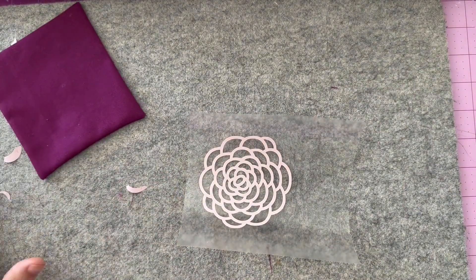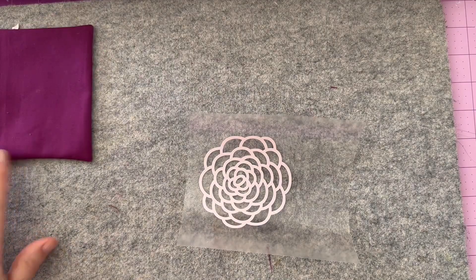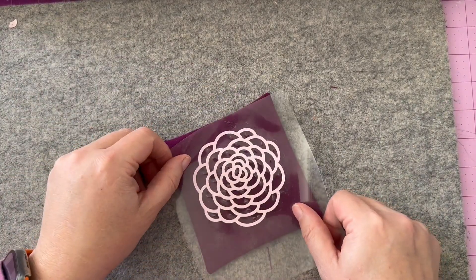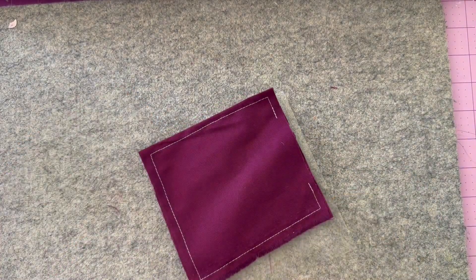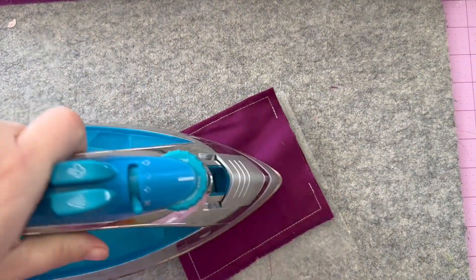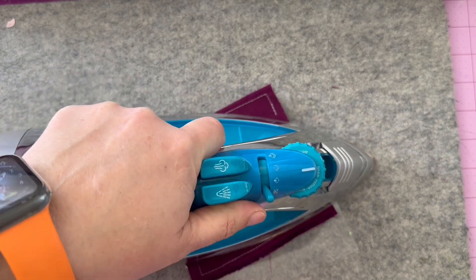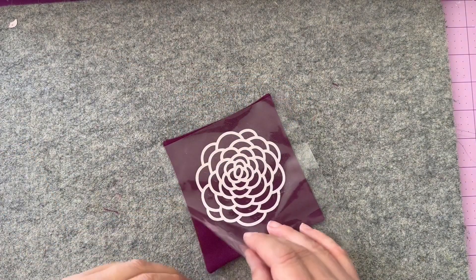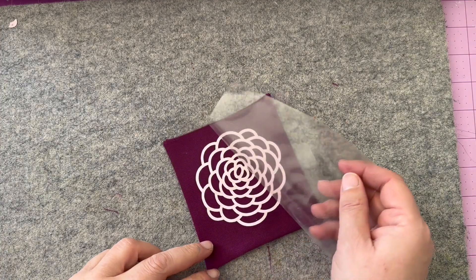I always work these in batches. I'm using another satchel here to use as a press cloth to iron this into place. As you can see, it's beautiful and it's on there. Any decorating that you're doing to your satchel, do it now.